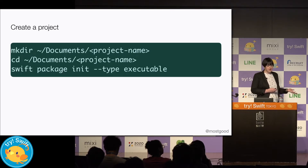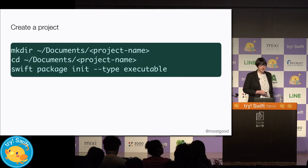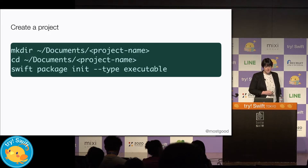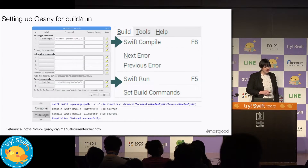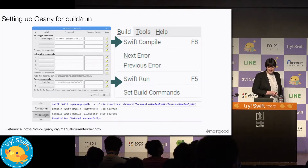So now we can create a new project. We type in `swift package init --type executable` and we'll have a project ready to use. Unfortunately Xcode isn't supported on Linux yet, but WWDC isn't that far away, so fingers crossed.